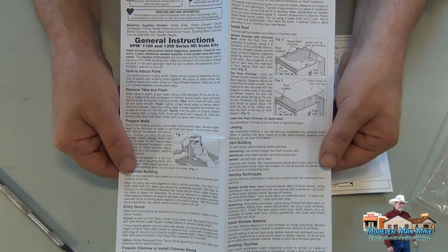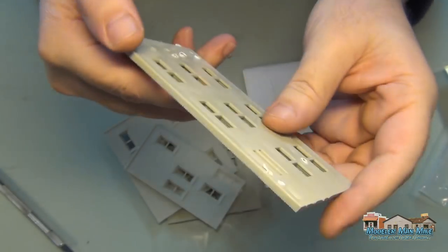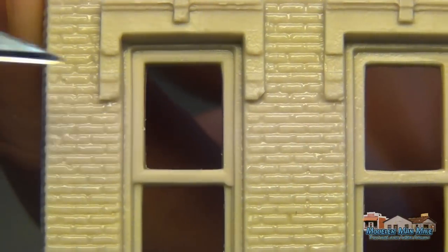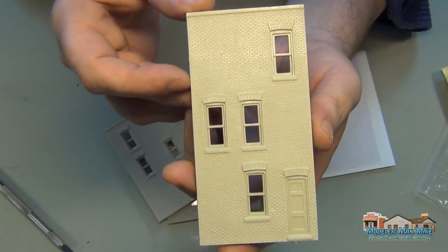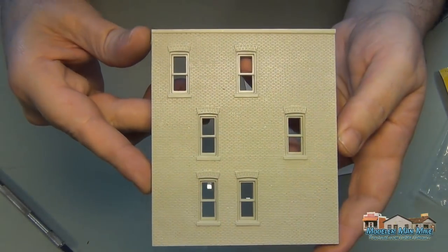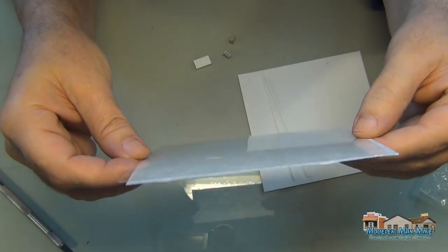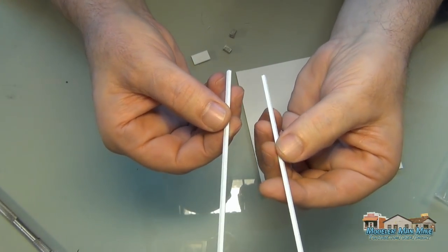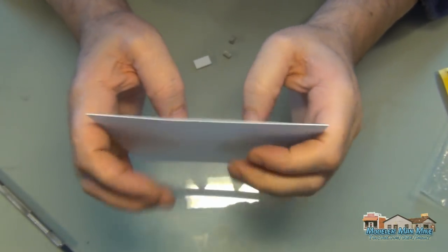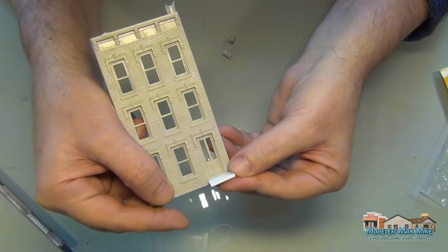I'm just getting through an unboxing here. Looking over these models, you'll find some defects — chipped edges and stuff like this. It's not too bad; most of the time they're in pretty good shape. This is the glass used for putting the roof in, and this is the roofing material they give you — it's just a little too thin for my liking, so I set it aside and use something else. This is a porch, and some of you may know that as a stoop.